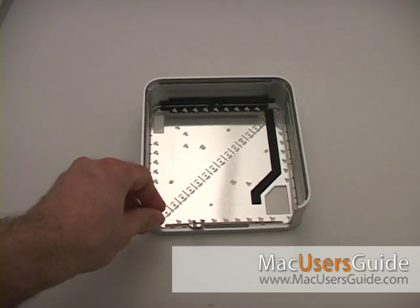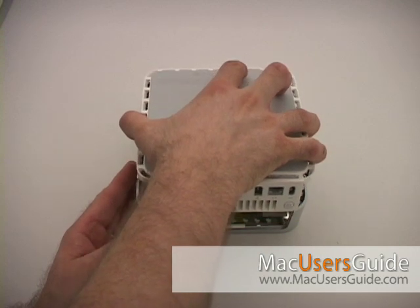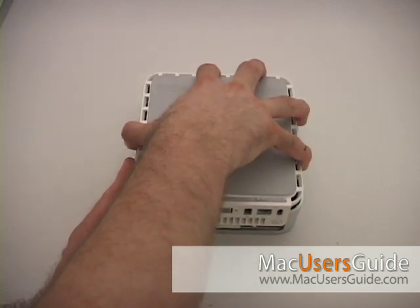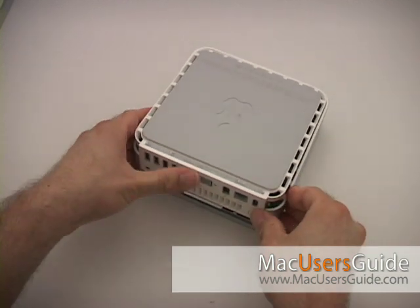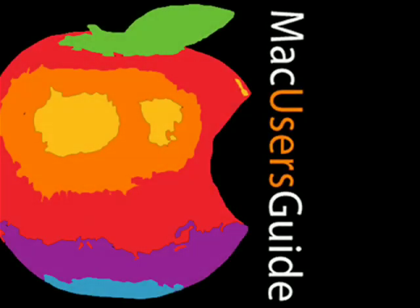Finally, replace the four screws that you removed at the beginning, and then flip over the metal housing. Put the main part of the Mac Mini back into the metal housing. Lever it down starting at the front of the Mac Mini, and then slowly start working those plastic clips back into place, pushing down until it snaps all back into place. You can learn more about this and other tips at macusersguide.com's help desk, or tune in every week to our podcast series.